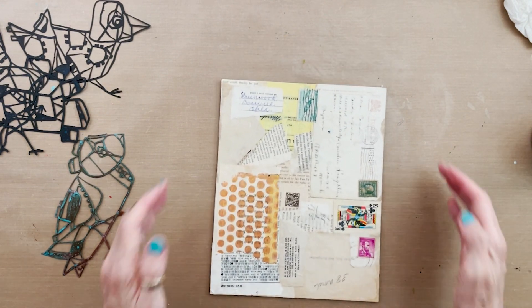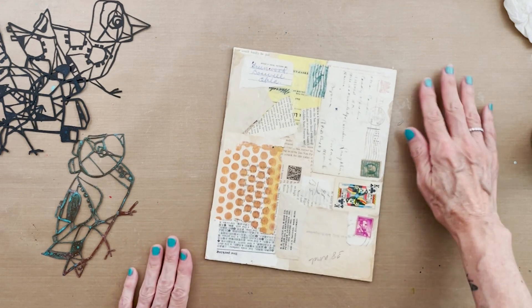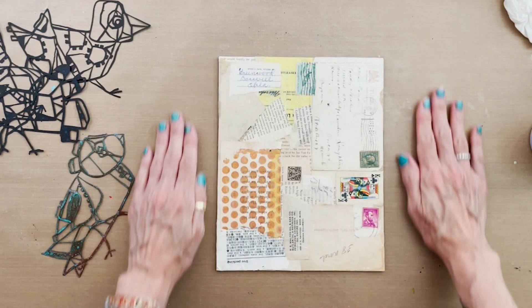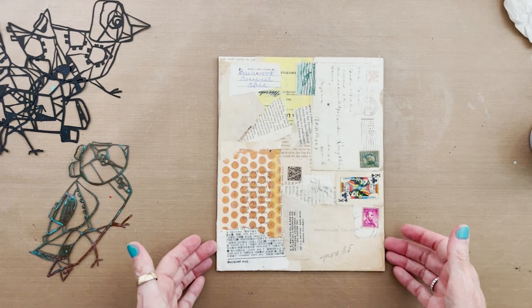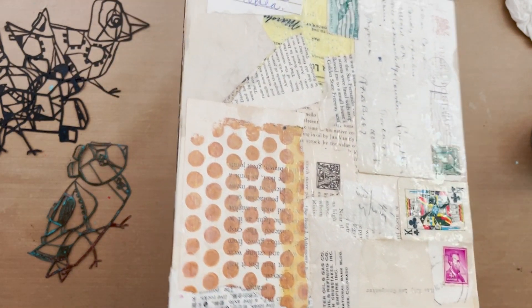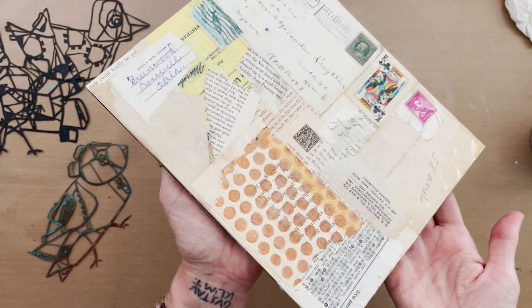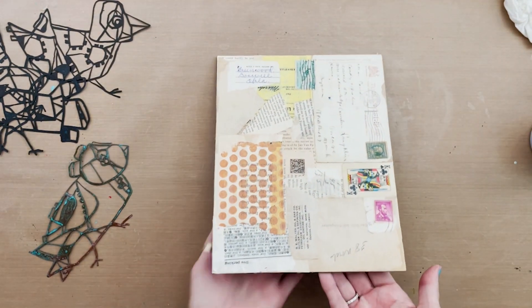I'm working on my non-stick craft mat surface today, which is awesome because everything just scrubs off or even comes off with your thumbnail, including this thick glossy stuff. That's what keeps my desk nice and clean. You can see the pattern has transferred in the gloss, so now we just have to let it dry and then come back and see how it works as a resist.